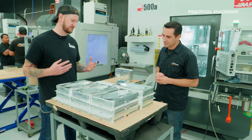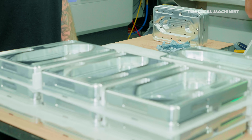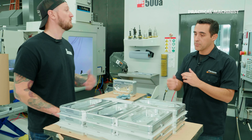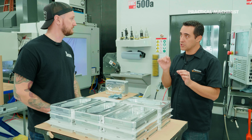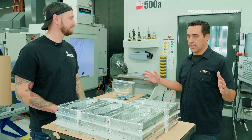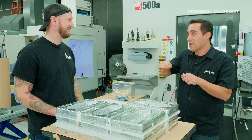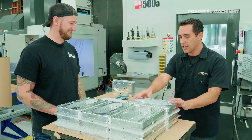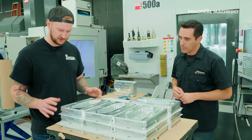Looking at these parts from a work holding standpoint, how much manual deburring do you do when they come out? Zero - zero deburring. That would be over-processing, which is a waste. Another waste is defects - when you have a person doing work, humans are variables. If the guy is heavy-handed there's going to be a heavy deburr, if he just had coffee it's going to be inconsistent. We do all the chamfering so there's literally nothing you can get cut on.